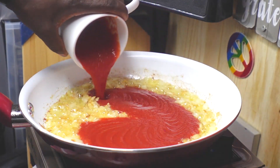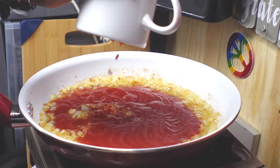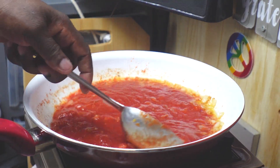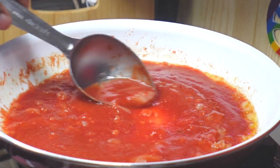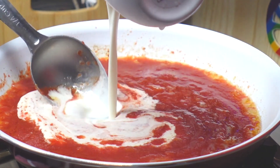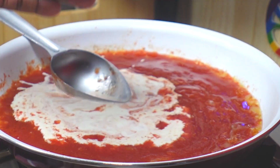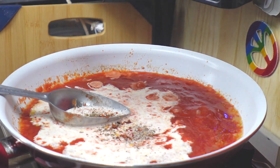Add the tomato sauce. Then the heavy whipping cream goes in. Red pepper flakes, Italian seasoning, black pepper, and sea salt.